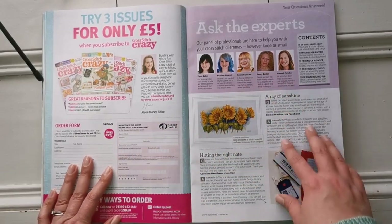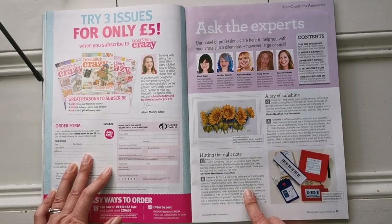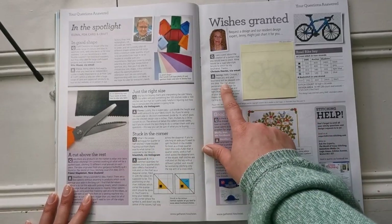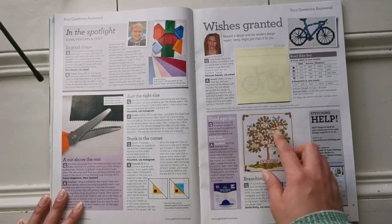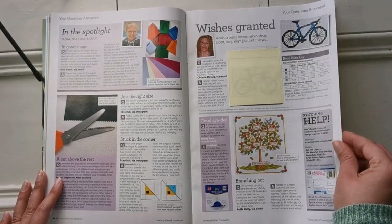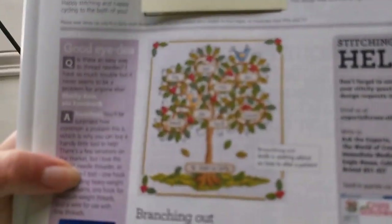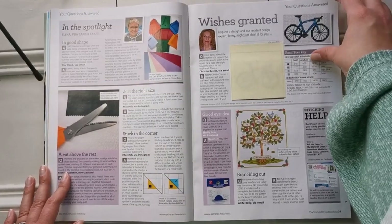They've got a professional panel that answers reader questions, like 'Where can I find a cross stitch of sunflowers?' or 'Have you ever seen musical instruments?' and they give suggestions. One of their resident designers, Jenny, normally does small things but if you're subscribed you could ask her to chart something for you — here she's done a road bike, perfect for spring. There's also practical advice, like how to modify a family tree pattern by removing a branch and adding a nameplate — really good for beginners.